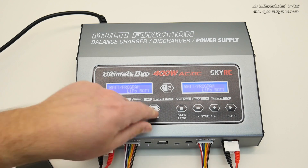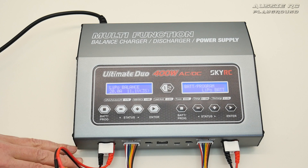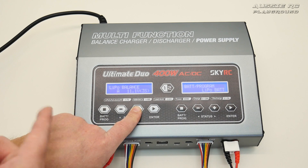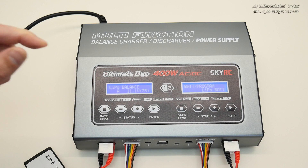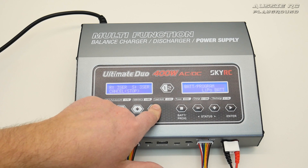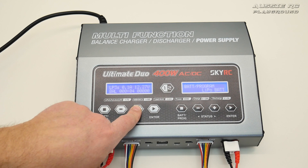Pressing enter, you can see it's set at 20 amps, which is too high for this 3500 milliamp pack. I'll press enter and scroll forward — it loops around, starting from 0.1 amp. I'll bring it up to 3.5 amps, which is a safe 1C charge rate for a 3500mAh 3S pack. Press and hold the button, it does a quick check, and now it's charging.